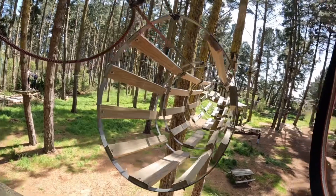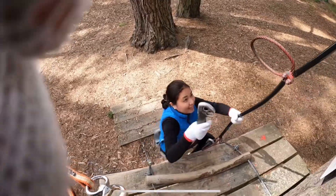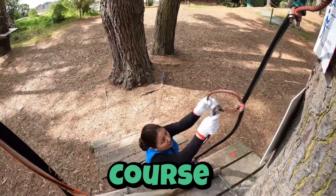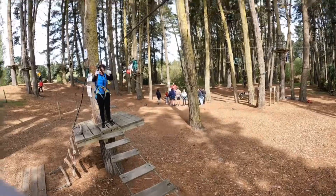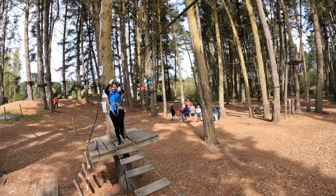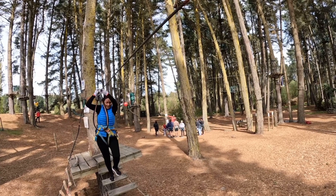Here in the forest we have eight different courses from one to six, with a couple of B courses in there as well. Behind us we have Course 1 — this is a good place to start to get used to your clipping. It's not too far off the ground, the challenges aren't overly difficult, and it takes roughly 10 to 15 minutes to complete.